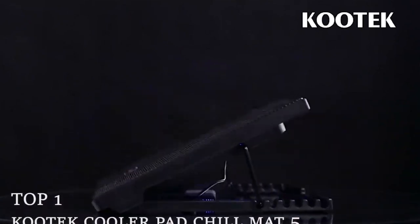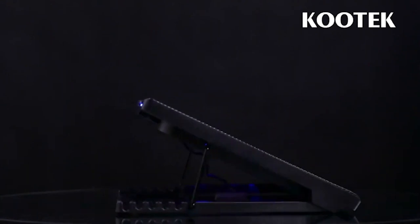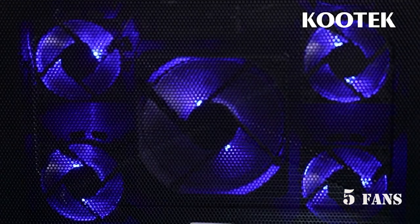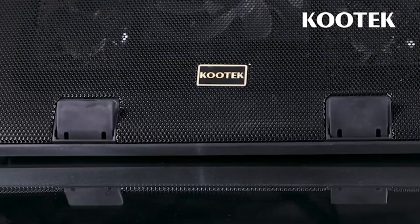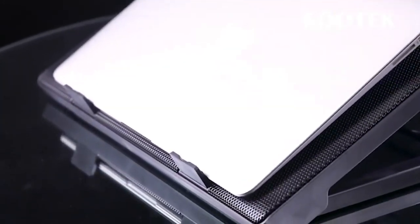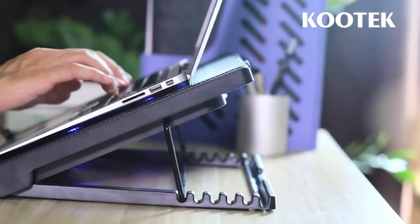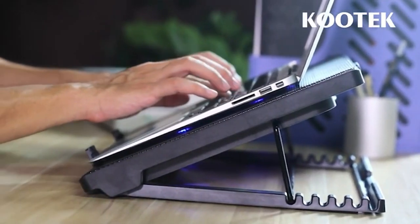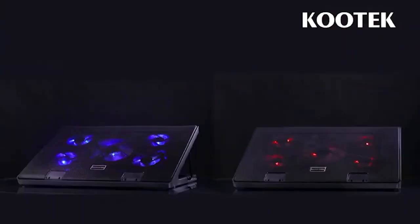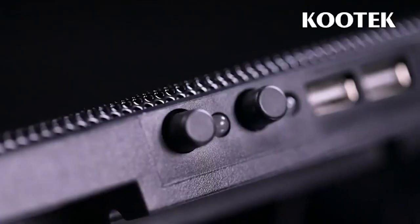Number 1: KooTech Cooler Pad Chill Mat — the best laptop cooling pad overall. KooTech makes a highly impressive laptop cooling pad which uses five fans to deliver an impressive amount of cooling while still remaining quite capable. The Chill Mat scores strongly in versatility as you can switch some of the fans off, plus it can be raised through six different height settings depending on your preferences. Buy this amazing cooling pad for its impressive level of cooling and the ability to select which fans are switched on.